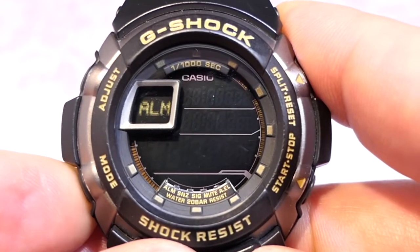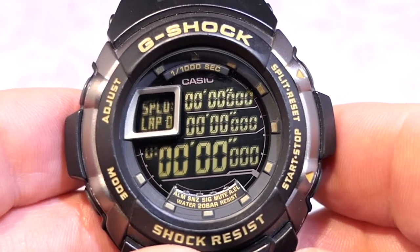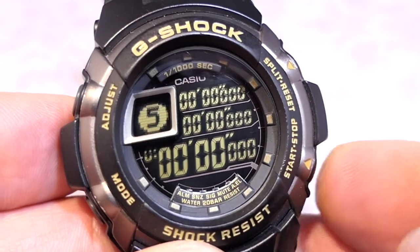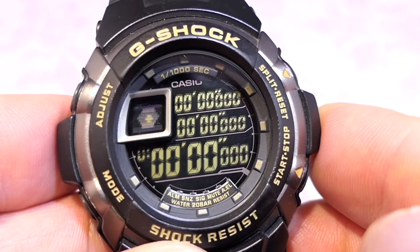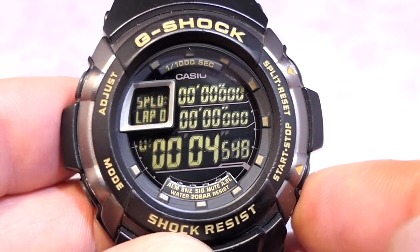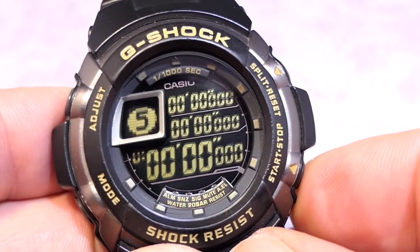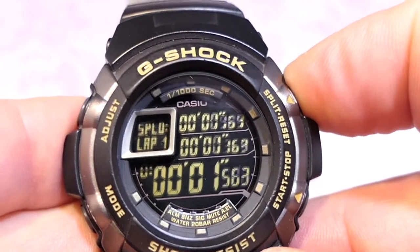Going back into the stopwatch, pressing the adjustment button gives you a five-second countdown alarm before the stopwatch starts — watch the animation. That is so, so cool. If you stop and reset it, it resets the countdown. By pressing the adjust button again you get the countdown back. If you've made a mistake you can press button B to reset it. Going into the record shows everything is now reset. The instruction manual doesn't explain this well, but pressing the adjust button takes you back, and otherwise the record will reset itself every time you take a new stopwatch reading.